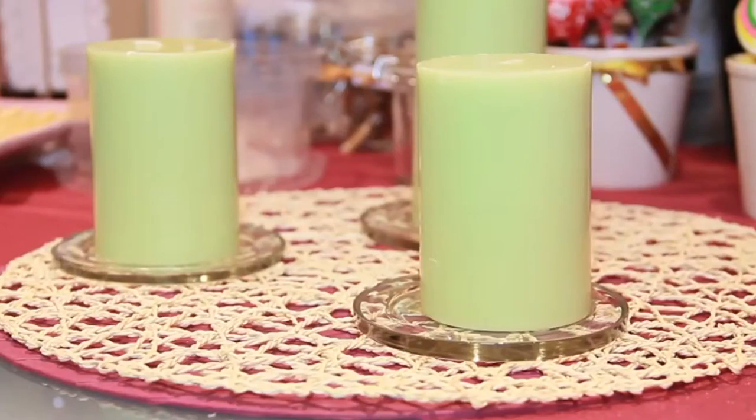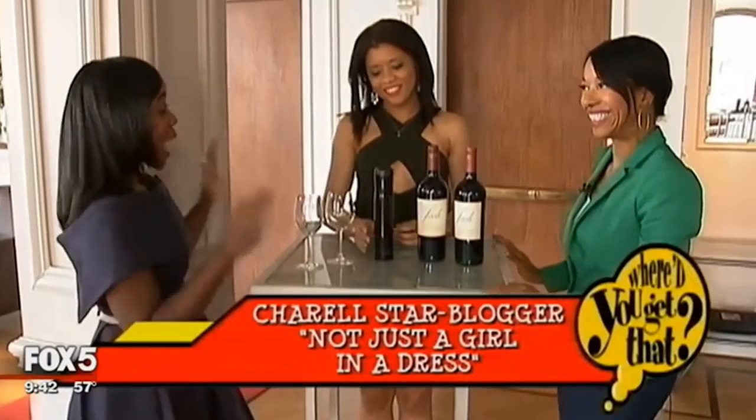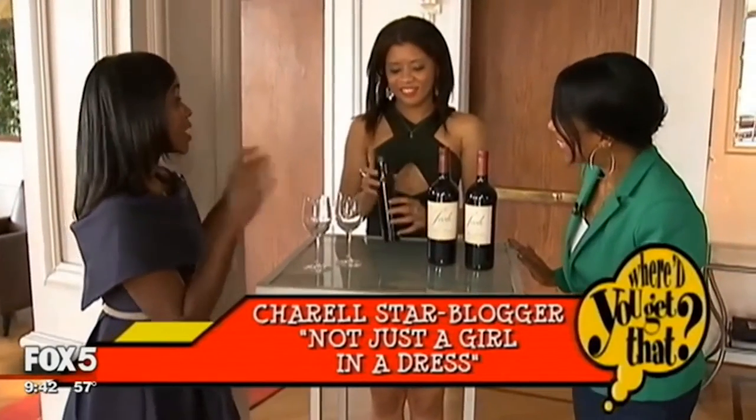I've got these three green pillar candles and simple candle holders right here. You just take three of these and lay them on any sort of circular decor that you want. And actually got this at rabbitwines.com.